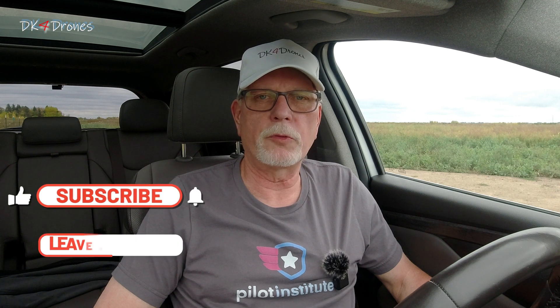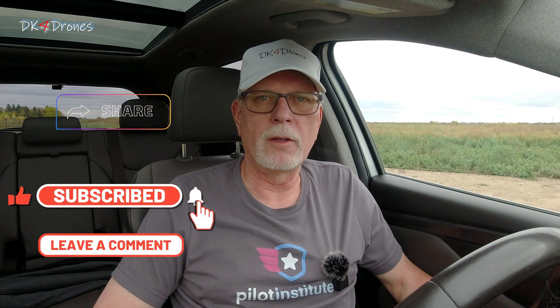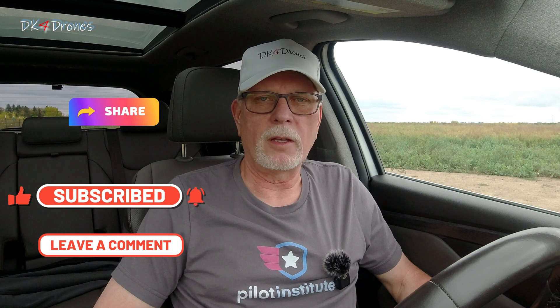Thanks for watching! Don't forget to hit the subscribe, like, notification, and share buttons, and leave me a comment if you like. As always, be safe, fly safe, and have a great day.